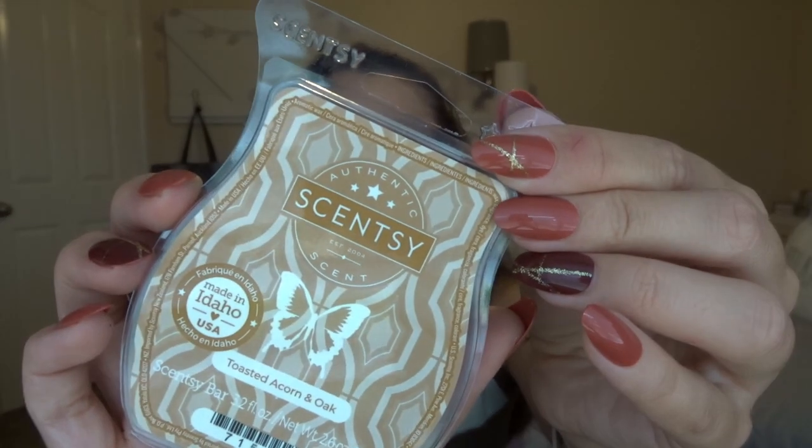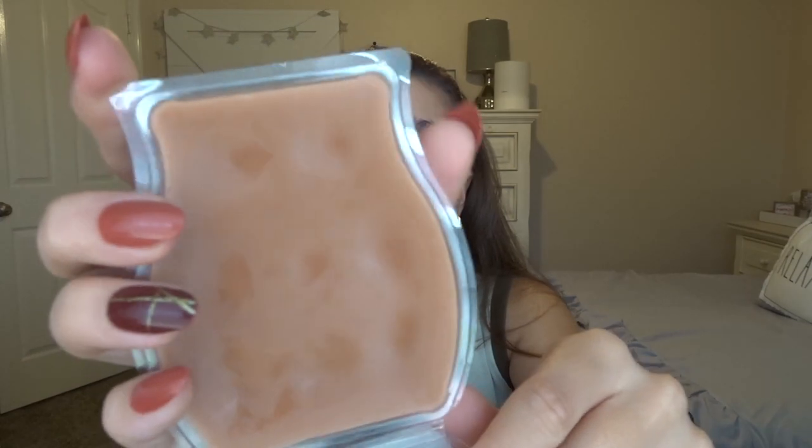The first one in the three-pack is Toasted Acorn and Oak. The packaging looks like the inside of a tree, and the wax is the same color. This is one I definitely would not have bought if it wasn't in the three-pack. The scent notes are: toasted acorn and creamy chestnut roasted over golden oak, bringing warmth to a crisp evening. Usually I don't get fresh or outdoorsy scents, but it smells so good. I'm getting so much of the creamy chestnut and a little bit of a crisp, almost autumn-leaves kind of feel. The three-pack was $17.